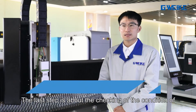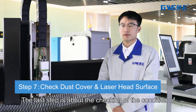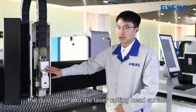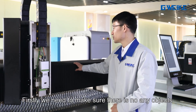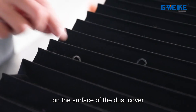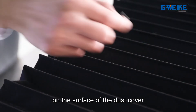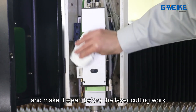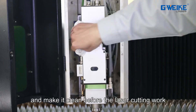The last step is to check the condition of the dust cover and the laser cutting head surface. We need to make sure there are no objects on the surface of the dust cover, and then wipe the laser cutting head surface to make it clean before the laser cutting work.